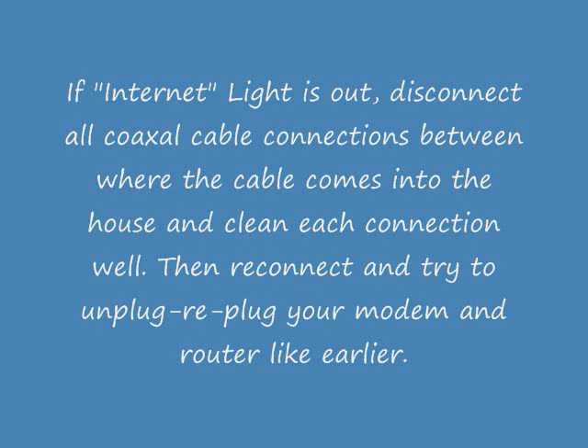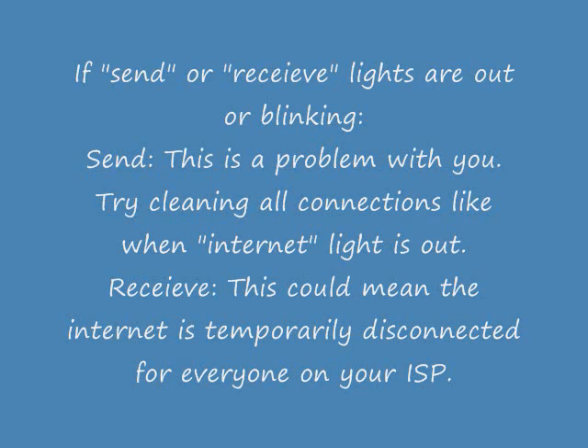If you still have a problem, you're going to need to contact your ISP about what to do next. If the send or receive lights are out or blinking — generally if the send light is out, that means you have a problem on your end. Try cleaning the connections like you did in the internet step.